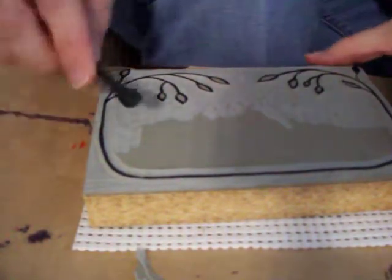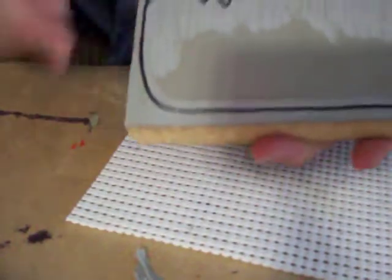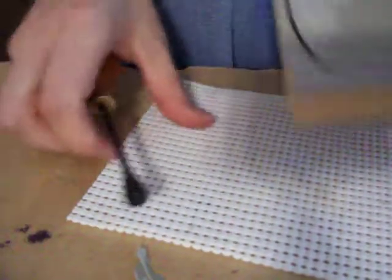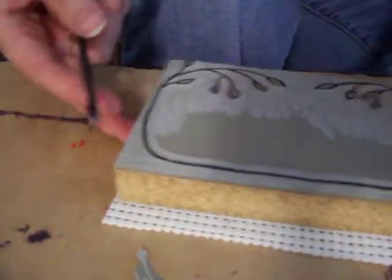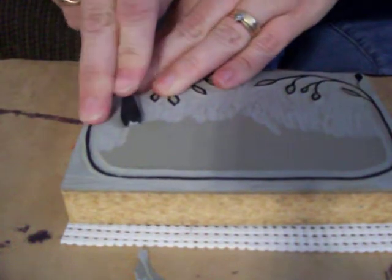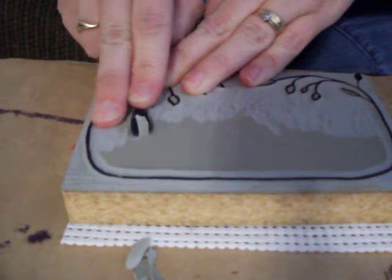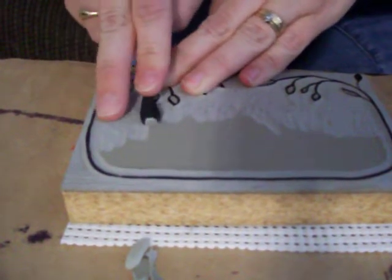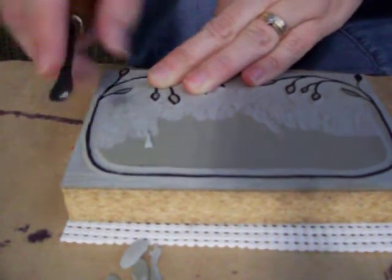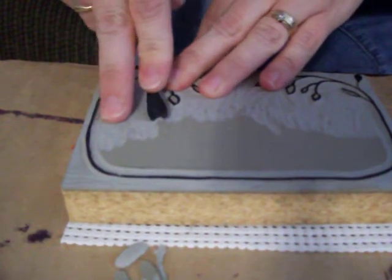There's all kinds of nicks in here, and that's from my blade slipping because I didn't have good enough control over it — it wasn't sharp enough. When you start seeing that you are slipping more, because it's going to happen — everybody slips, even the pros slip — sharpen your blade or hone it a bit with your slip strop.